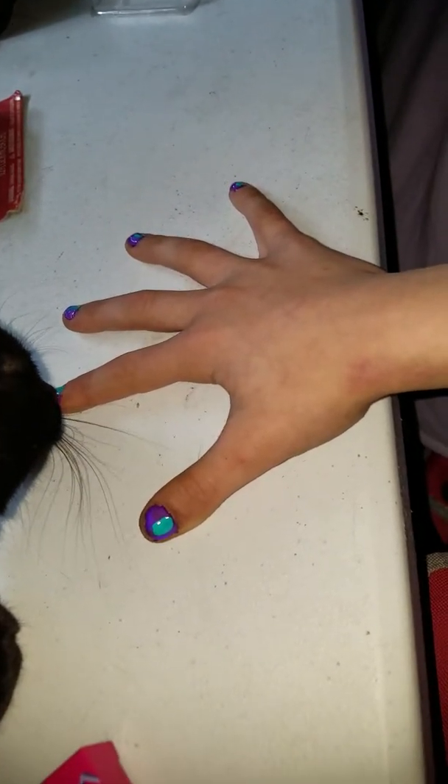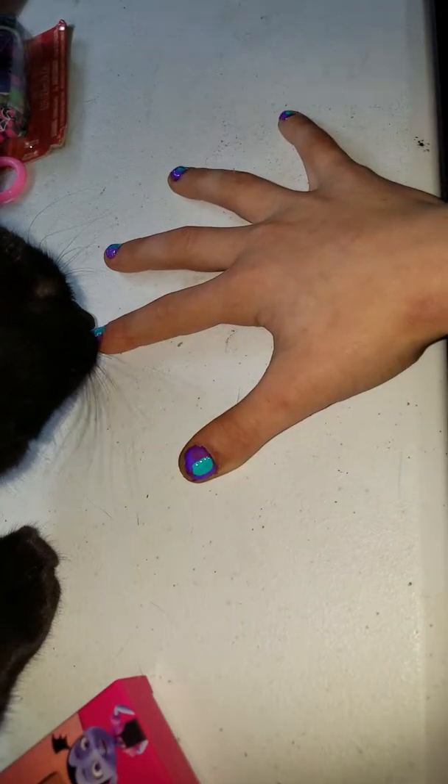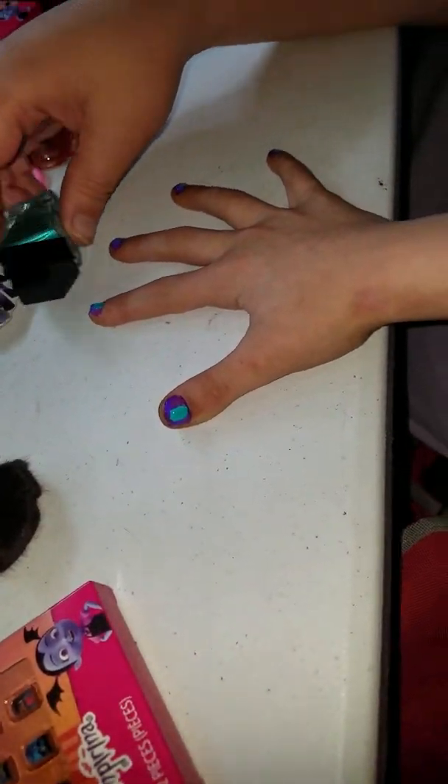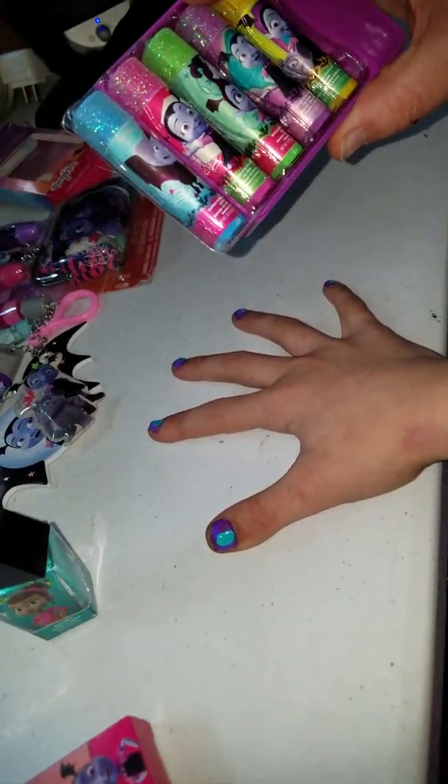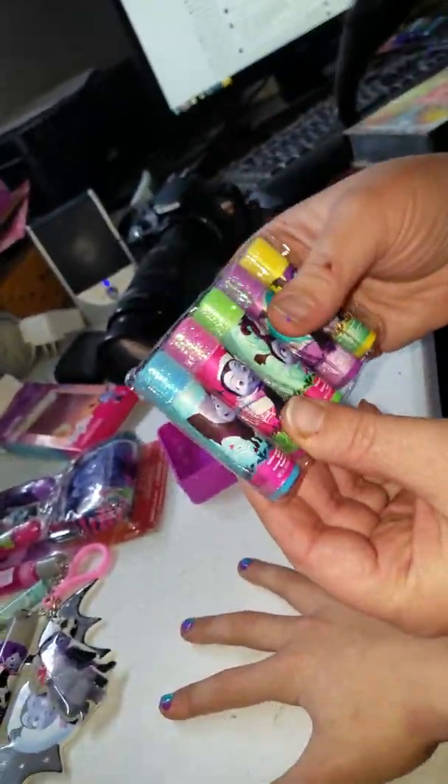Scarlet likes it too — she goes, that's so pretty. It's so cute. So kitty approved, it looks like. And then we've got — you want to be my little assistant? You got to follow this. Look, we got some really sparkly lip gloss here.